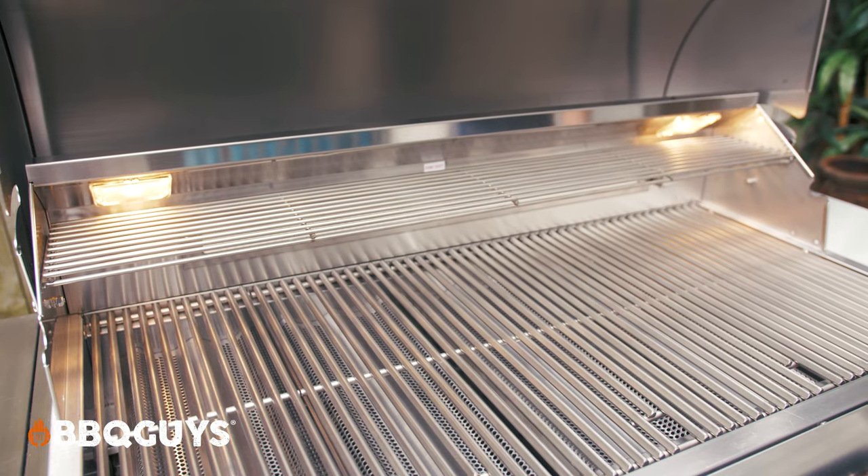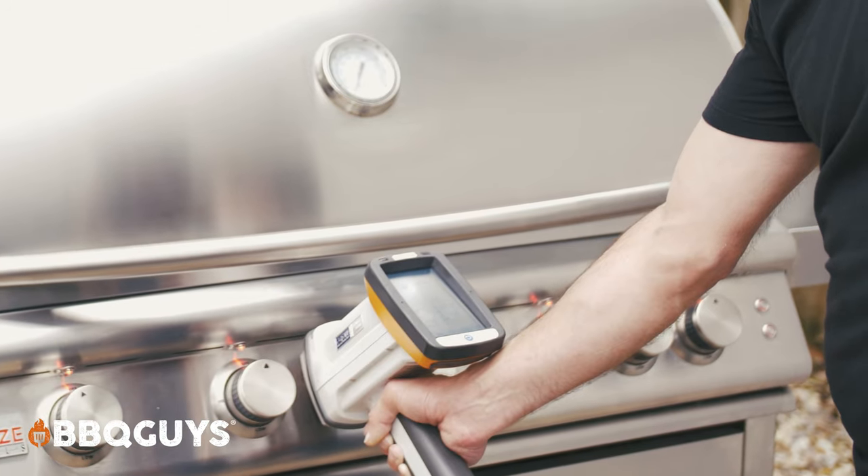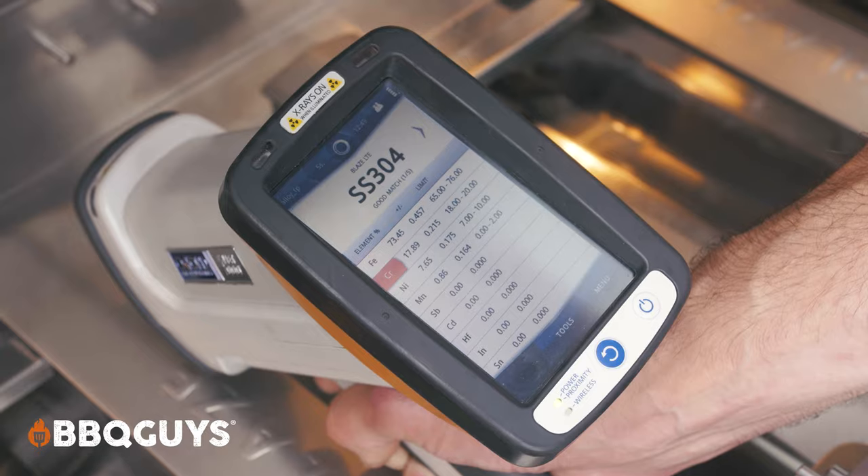Let's take a look at quality. First things first, I like to look at the materials of the grill. Now the majority of this grill — the grids, the burners, the exterior of the grill — all tested to be 304 grade stainless steel, which is definitely solid for this class of grill.